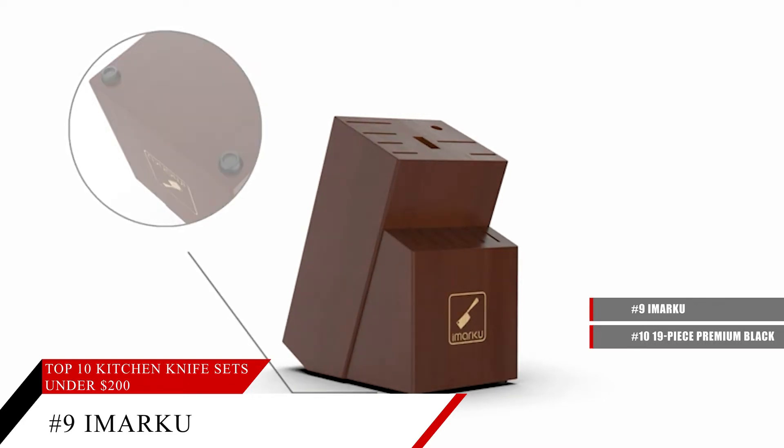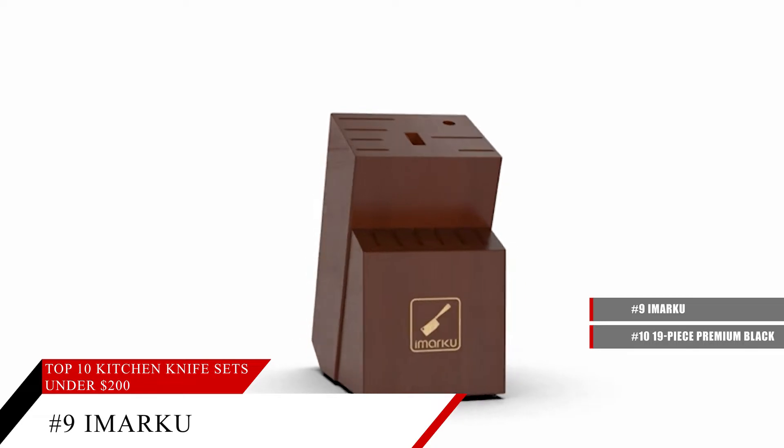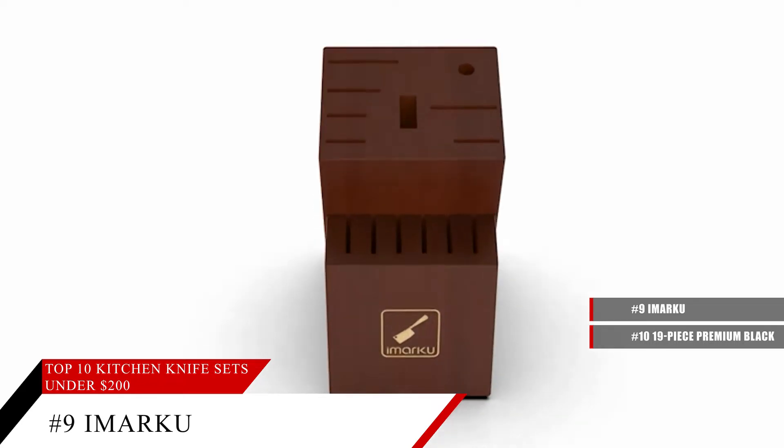It even comes with a sharpener built into the base that holds the knives. Best of all, these knives are dishwasher safe, though hand washing is always recommended.